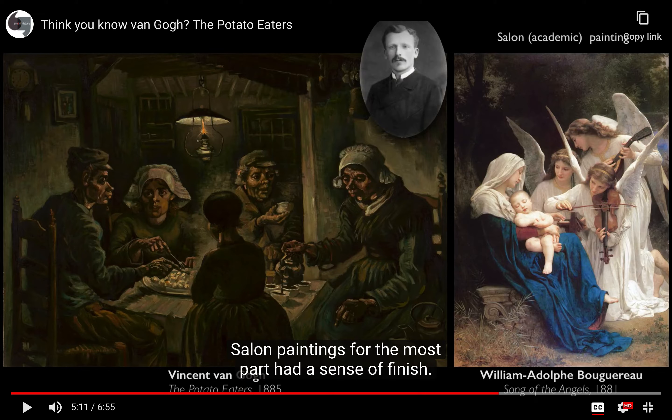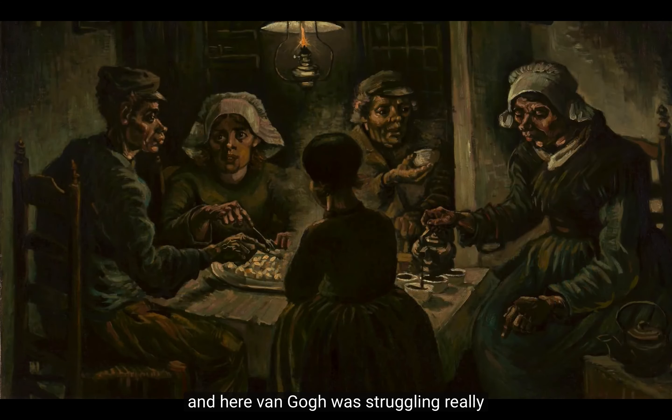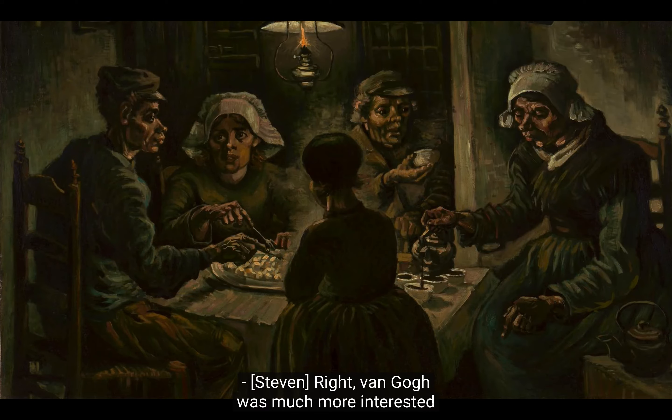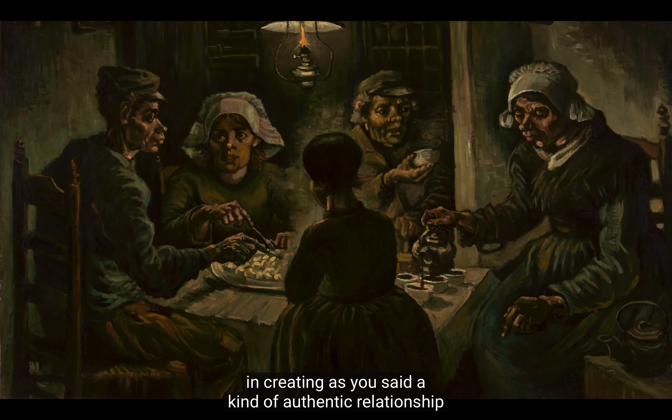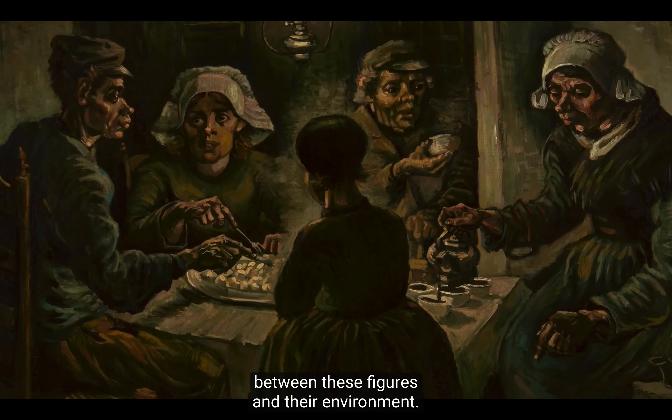In his day, what he was doing was a digging — in this case into the very earth of painting — and he was obviously very far from the ideals of his era. The paintings, for the most part, had a sense of finish. They were carefully painted. There was an understanding of space and how to create an illusion of space, and an understanding of the human body. And here, Van Gogh was struggling with both of those things. Van Gogh was much more interested in creating an authentic relationship between these figures and their environment.